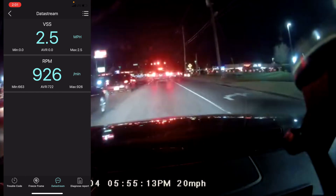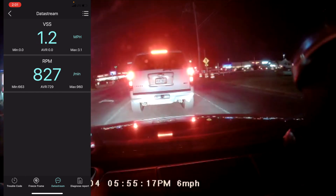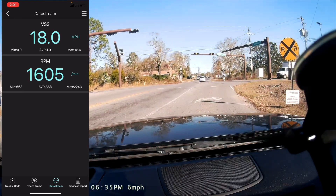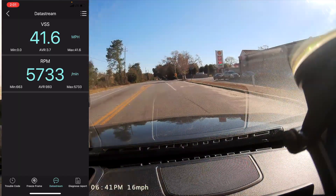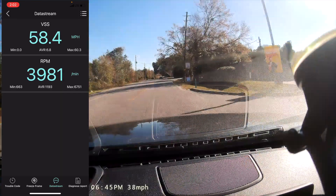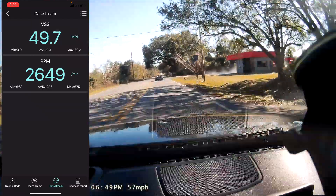We're driving around now so you can see some of this live information. Starting with miles per hour and RPMs — and look at the Miata go!